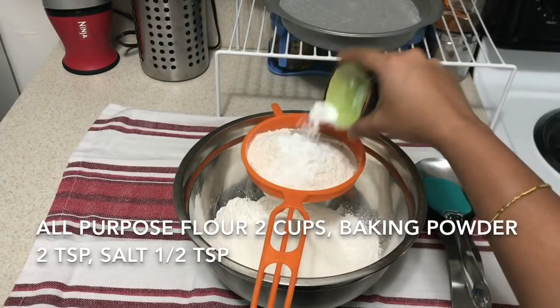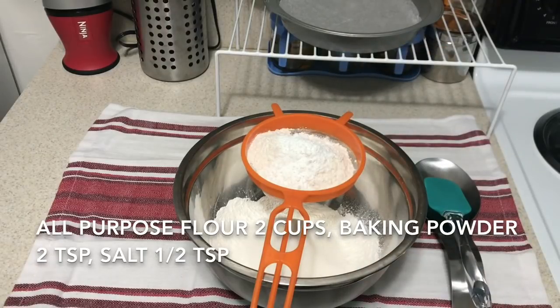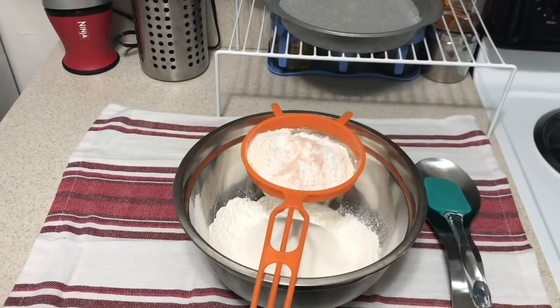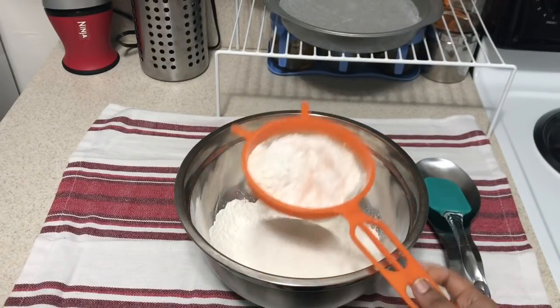In a bowl, we are going to measure 2 cups, 2 tsp, 1 tsp, 2 tsp, 1 tsp, and 1 tsp. We will mix it well.